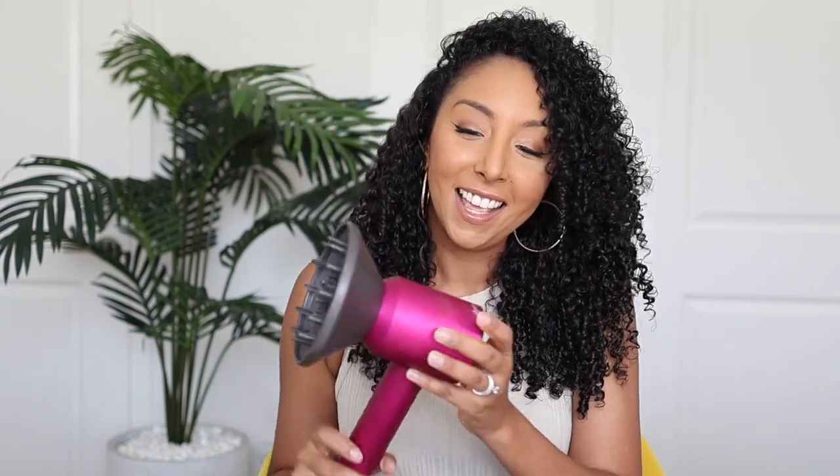I purchased the Dyson with my own money and I'm still not okay with how much I paid for this. These are going for at least $430, where this Tymo Air Hype is only $199.99. The Dyson is more than double the price — but how are they similar? Let's compare.